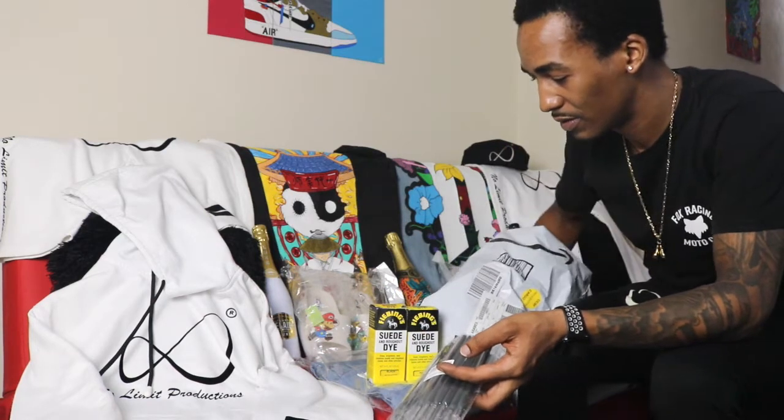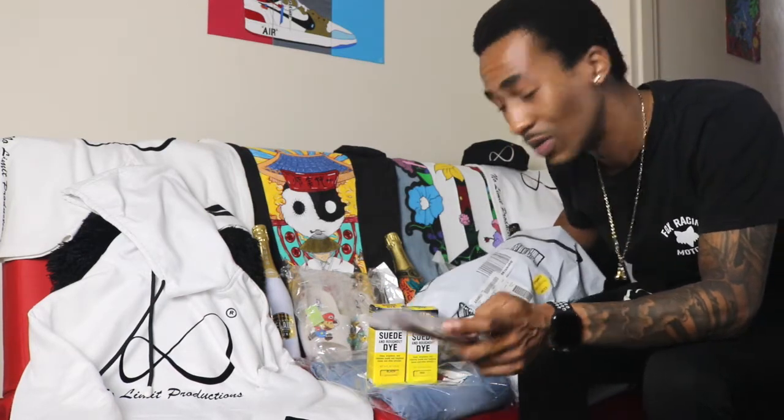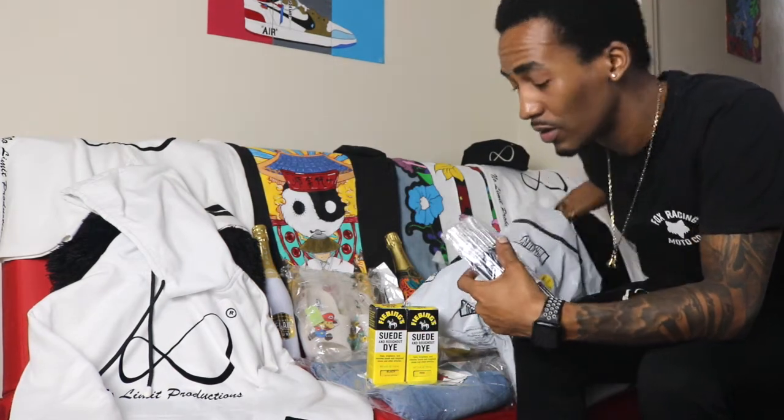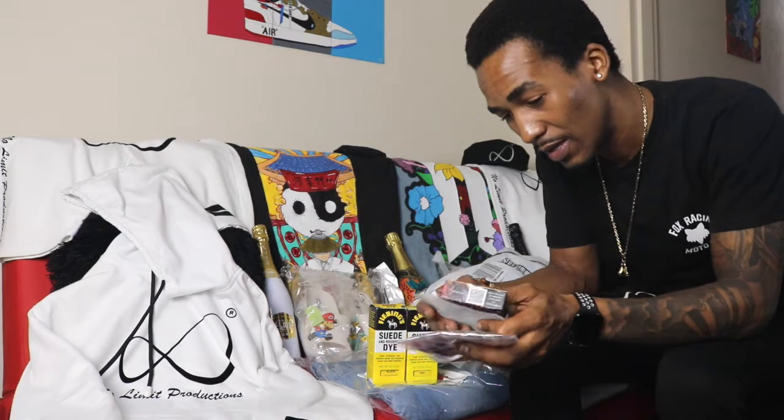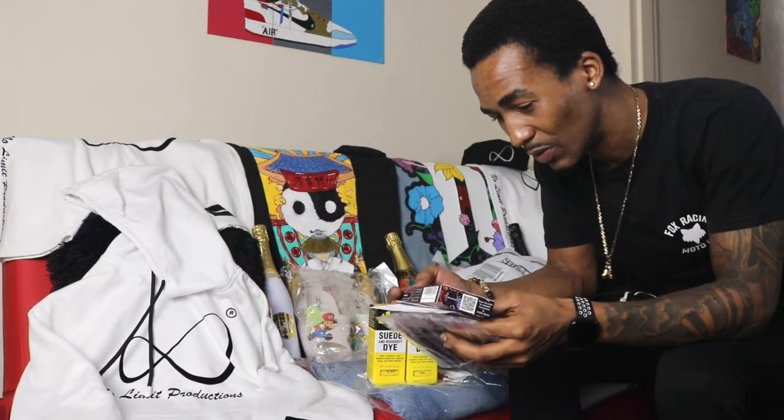Here we go. I'm not going to lie to you, I haven't tried it — the suede dye — but apparently that is dope. It will dye.